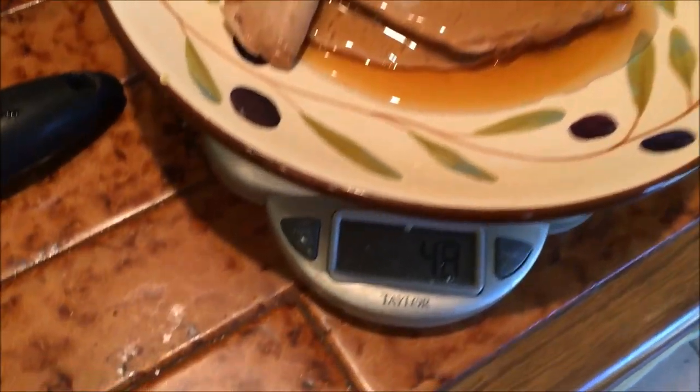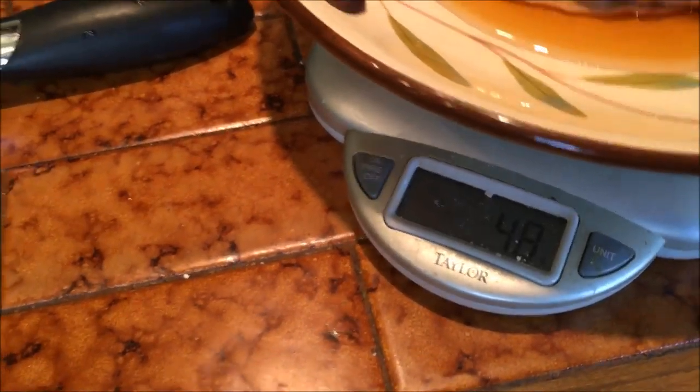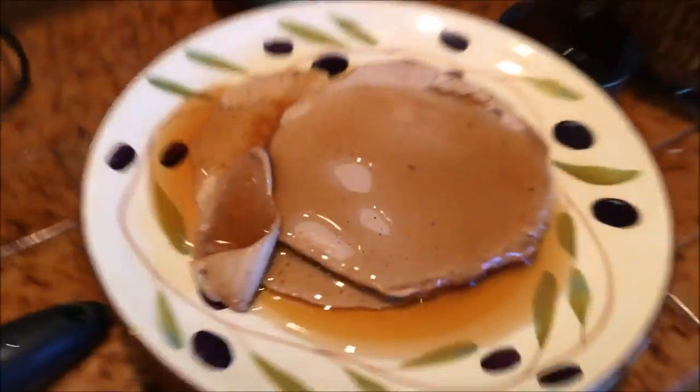Look at all that — I'm only at 48 milliliters... 63, close enough. So 63 milliliters right there. Let's do a taste test.